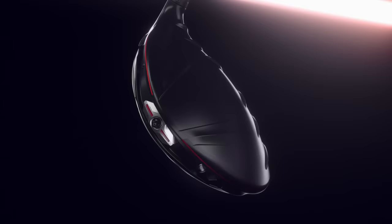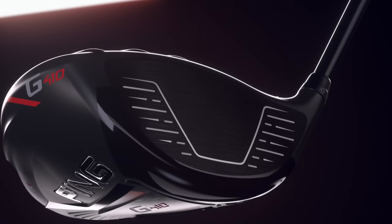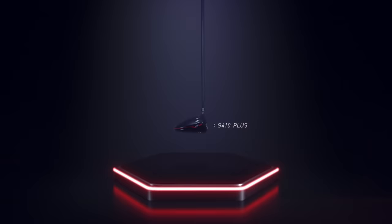Moveable weight technology creates custom CG locations, ensuring you the ball flight and forgiveness to hit more fairways. And that means freedom to swing with confidence. With a forged flexible face, you'll enjoy speeds like never before.